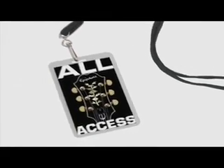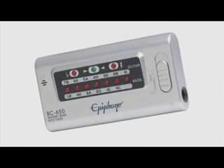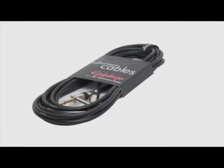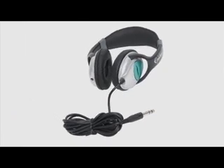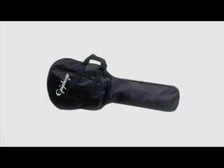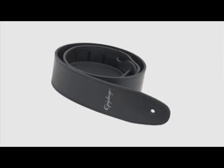Also included in the All Access Pack: a quartz digital instrument tuner, a premium audio cable, a pair of headphones, a gig bag, and a premium guitar strap.